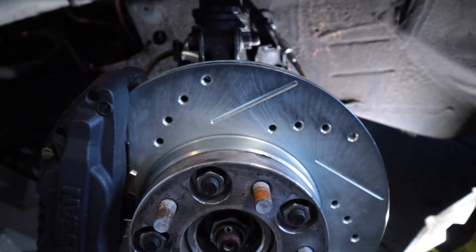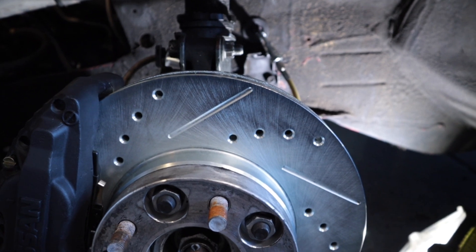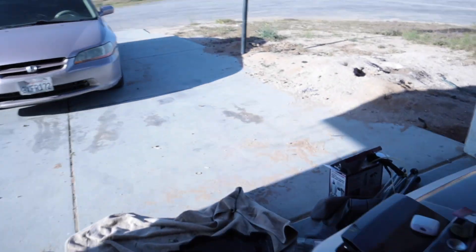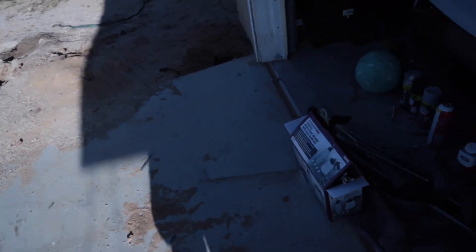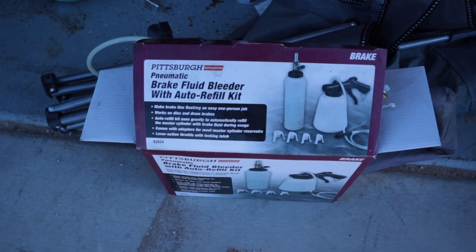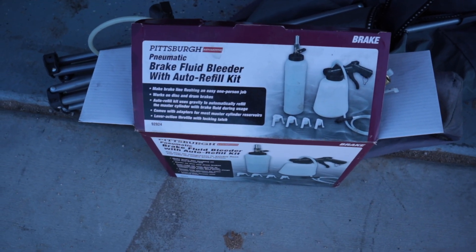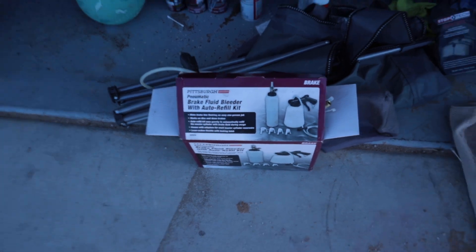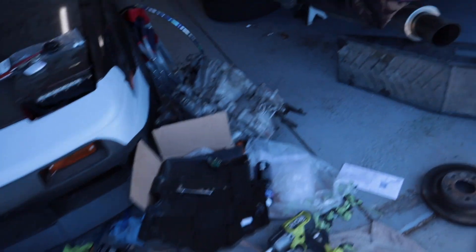I can't wait to test these brakes out, so now we're gonna start bleeding them. My boy is gonna come back and help me with his brake bleeder tool. For some reason I can never get those bleeders to work, but he says this one works great, so we're gonna wait for him.